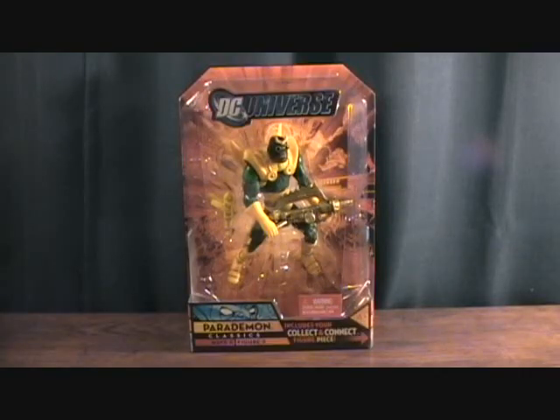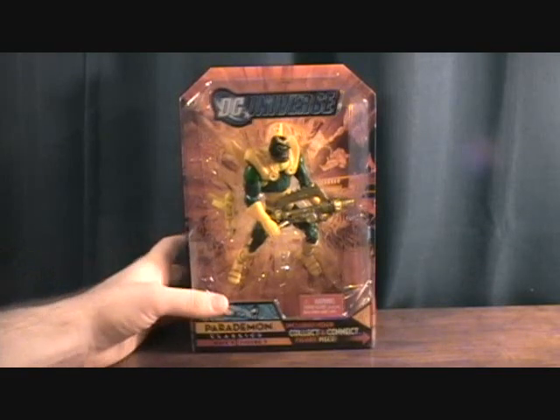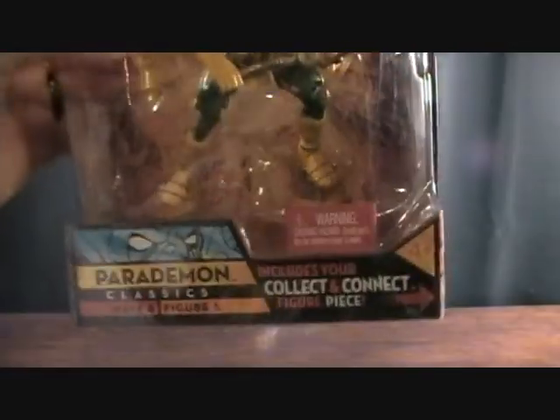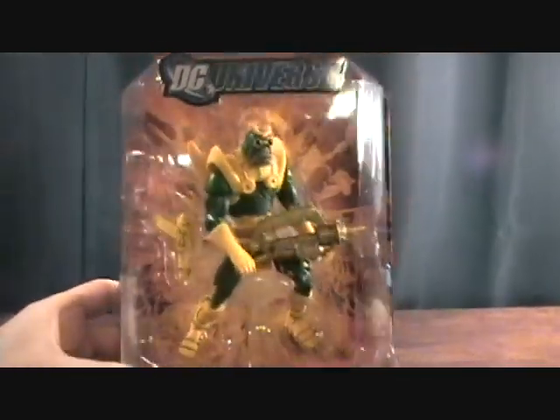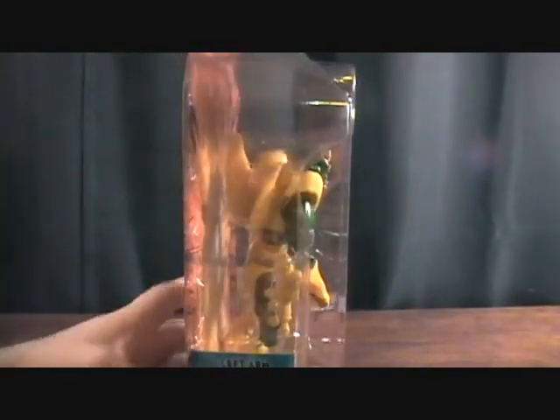Hey guys, welcome back to Matlock's Toy Room Reviews. Today I am doing another DC Universe Classics figure from Wave 8, and this is figure number 5, which is the Parademon. This is the variant — it was green and yellow. I would have much rather had the regular red version, but at the time I didn't find it in stores, so this is the only one I found.